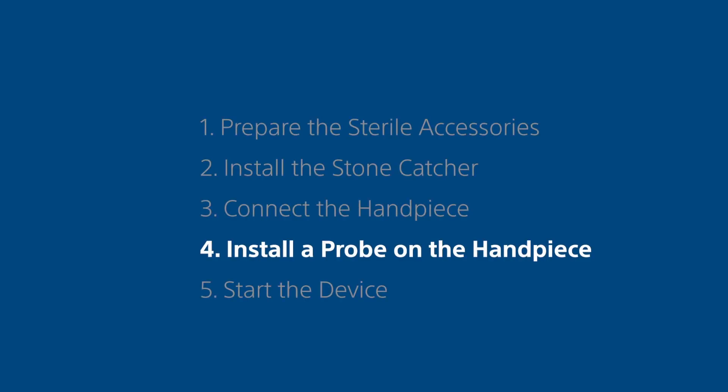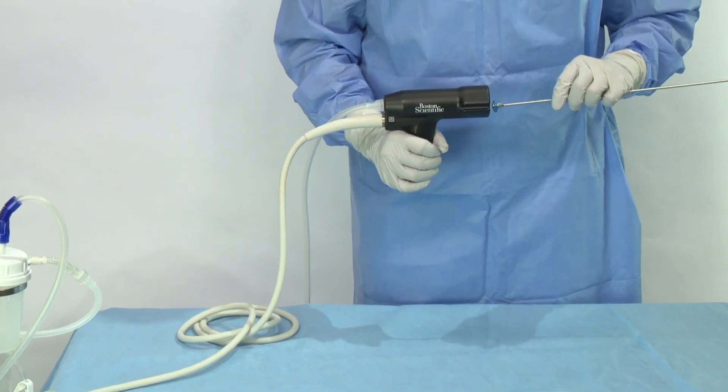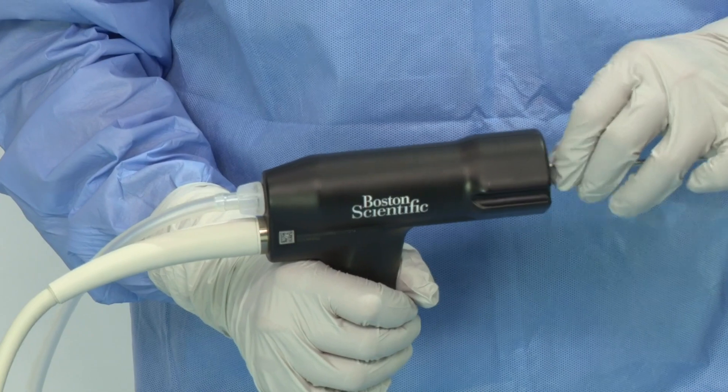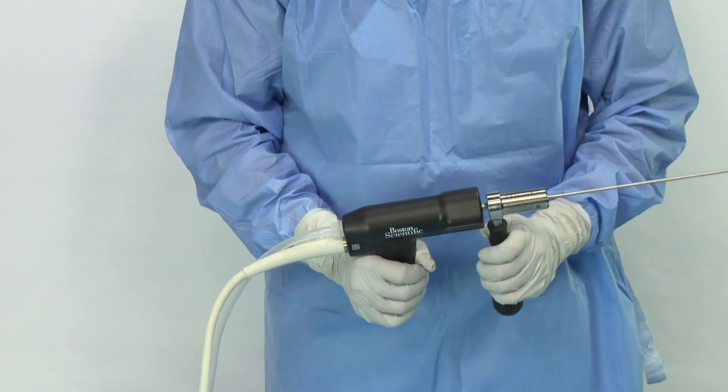Step 4. Install a probe on the handpiece. Screw the appropriate sterile probe to the handpiece. Use the torque wrench to firmly tighten the probe.